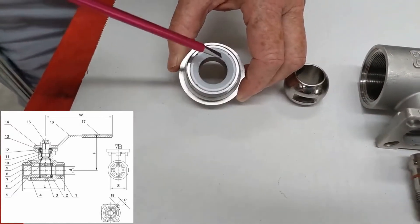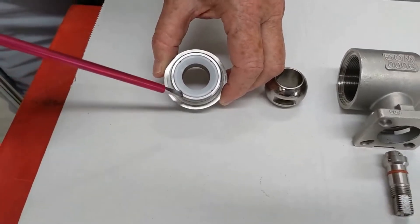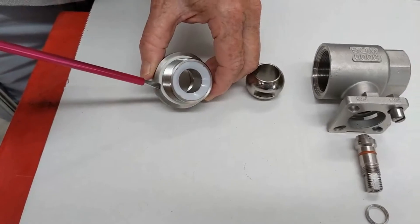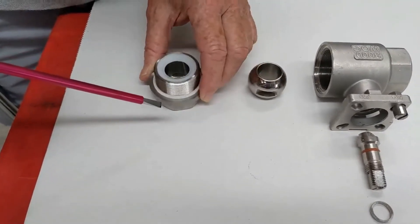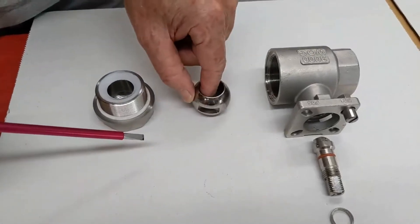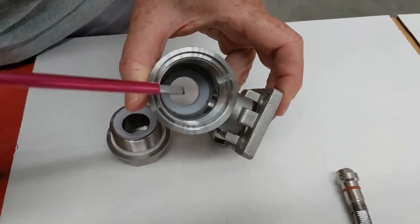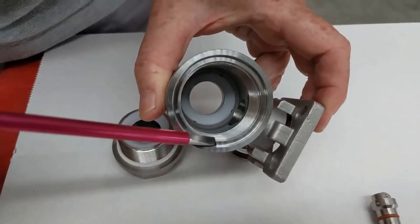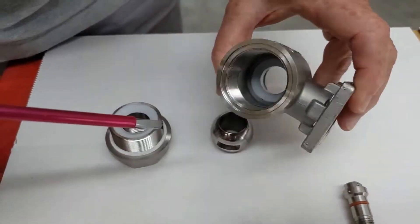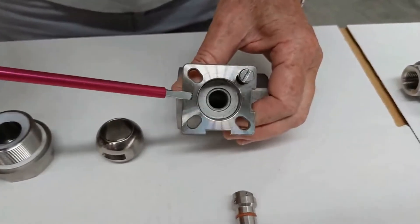You'll notice the little air gaps here to equalize the pressure on the back of the seat at these four points. The PTFE backing washer seals the seat against the body. There's the ball itself — I'll just rotate this body around so you'll be able to see the other seat inside there and where the PTFE washer seats.